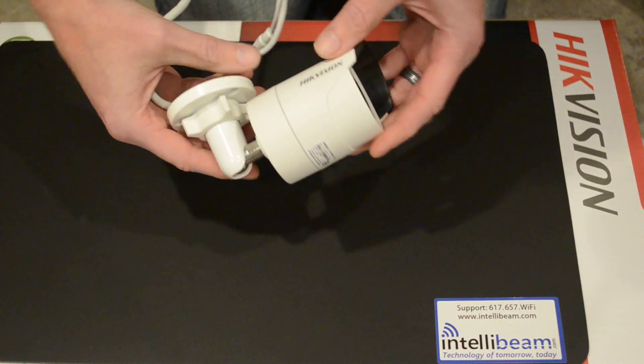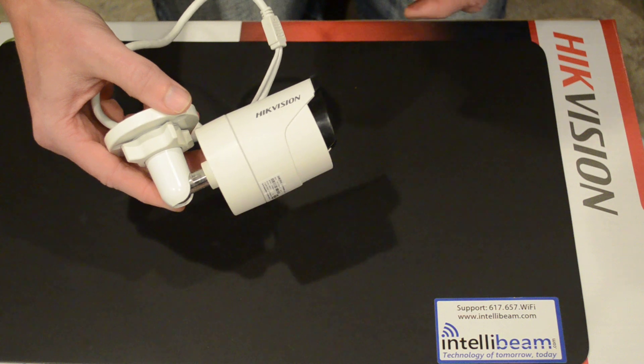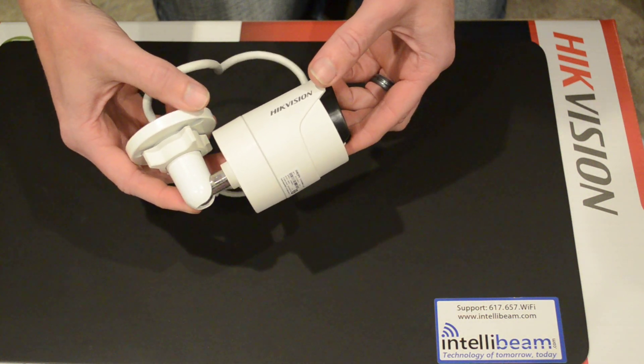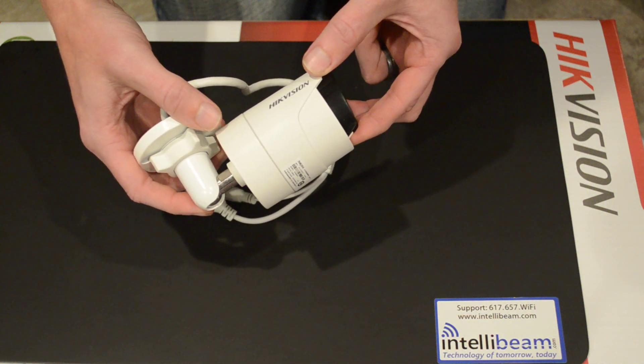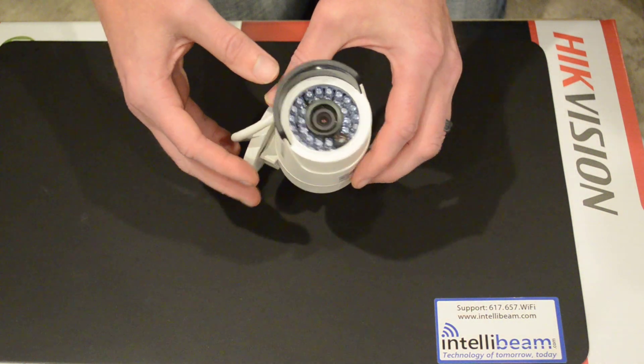This particular model is the 4mm with an angle of view of 75 degrees. They also have 6mm and 12mm ones available. It has wide dynamic range and 3D DNR. The infrared range on it is about 65 feet.